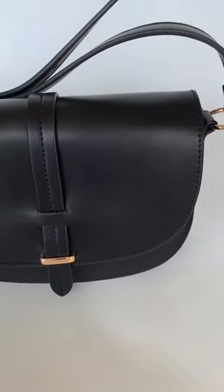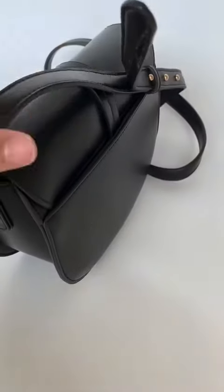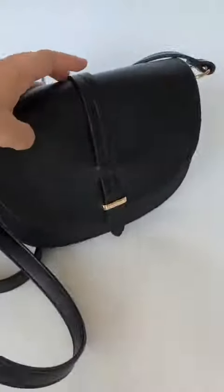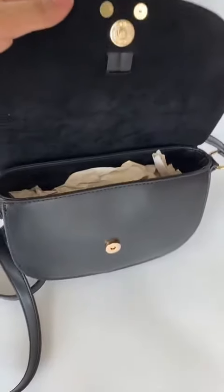Hi, I'm a black crossbody bag. A PU strap goes through the flap, and there is a non-adjustable shoulder strap. The inside has enough space.